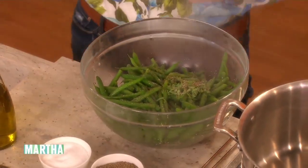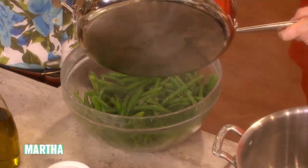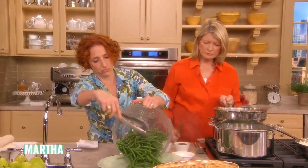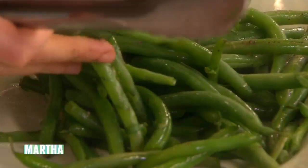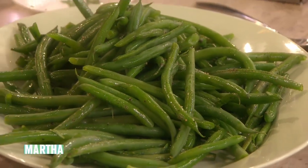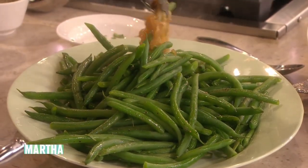Those onions cook for about 30 minutes on medium. So top this — I'm going to put it on the platter and then we can arrange them beautifully. You arrange it the way you like to. That looks very good.